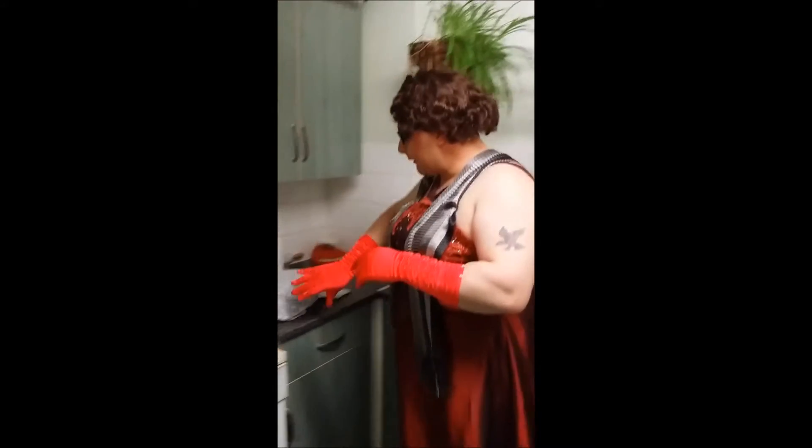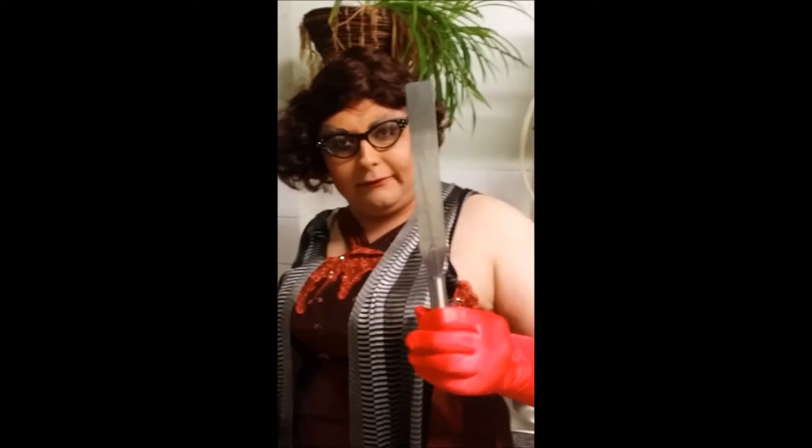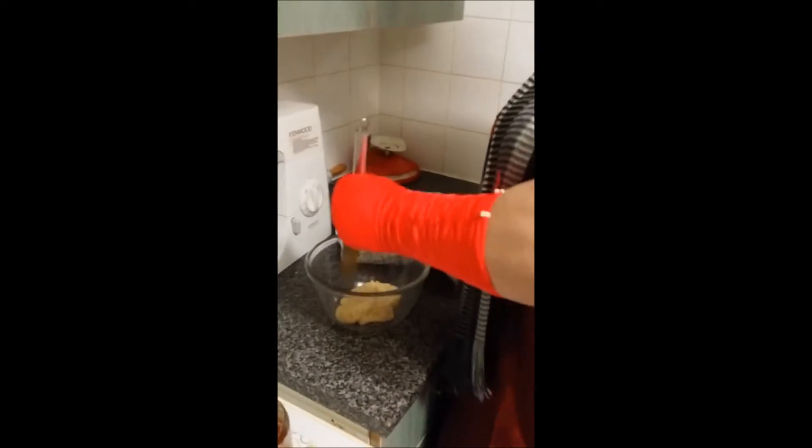Welcome back — half an hour has gone by. I've taken it out of the fridge. Now, as you can see, I'm wearing gloves — I can't really handle it with my hands due to cross-contamination. So I've got my trusty palette knife. As you can see, it's gone quite nice and firm.